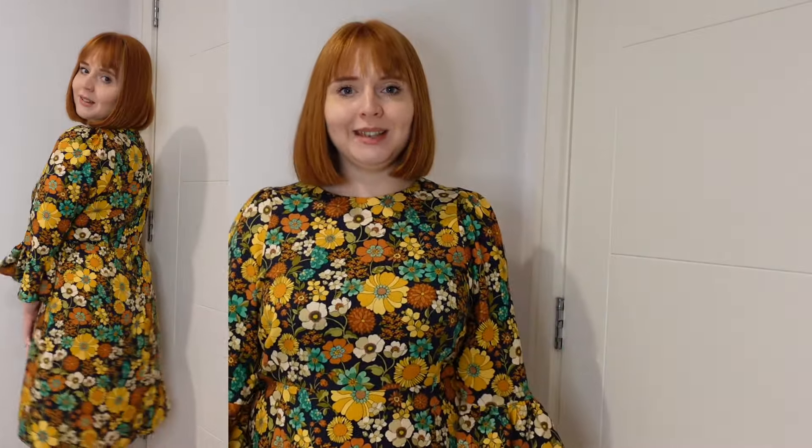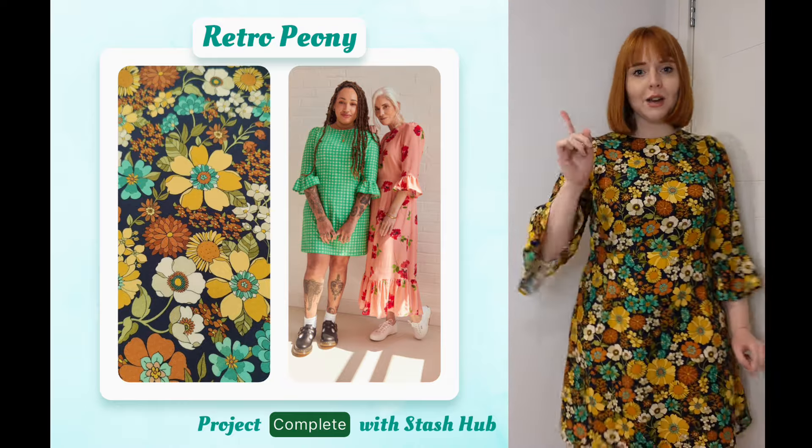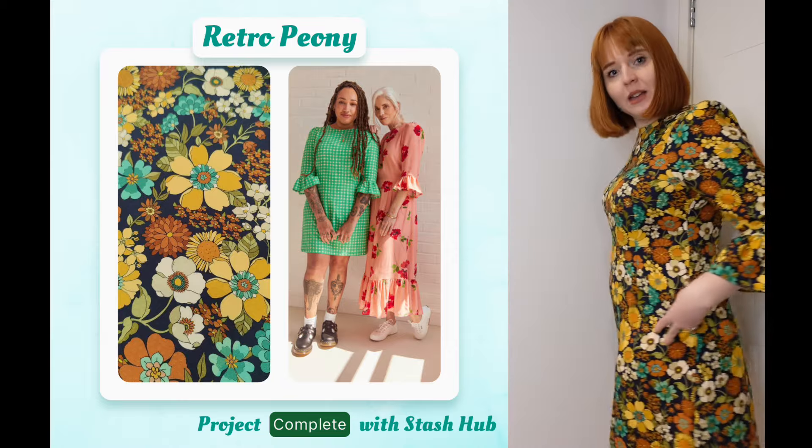Here's the dress on — I'm really, really pleased with it. I absolutely love these colours on me, and the sleeves are really fun. You can just see my knees. I really like how it fits. The only downside is there's no pocket, but because the skirt isn't very loose at the top, pockets would probably affect the line of it.